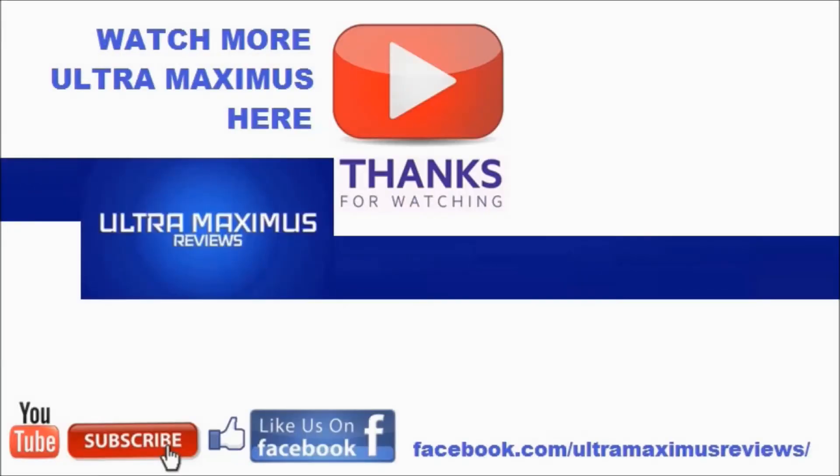Hey guys, thanks for watching. If you like this video, thumbs it up. If you hate this video, thumbs it down. To watch more Ultra Maximus, click on the links to the right. Don't forget to subscribe and share. Like us on Facebook, and look for more videos in the future.